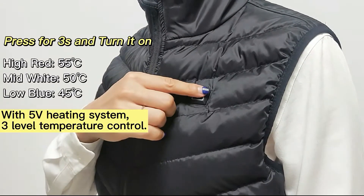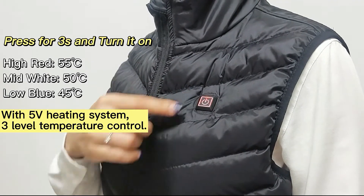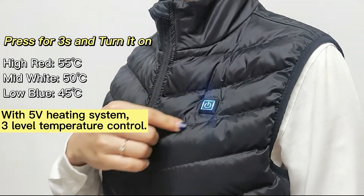Press for 3 seconds and turn it on. With 5 volts heating system, 3 level temperature control.